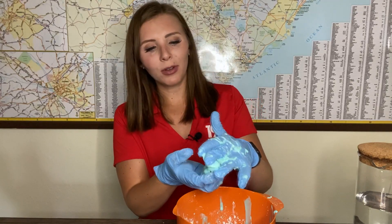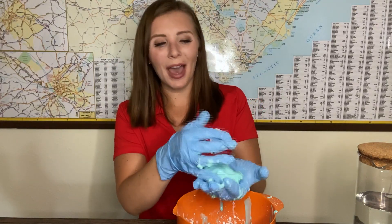Let me know if you do this experiment or if there's any other experiments you want to see us do at home. For now, in Columbia for News 19, I'm Danielle Miller.